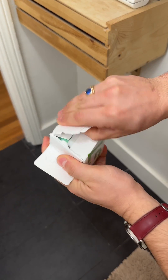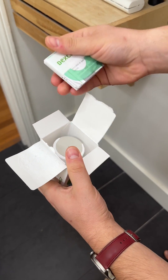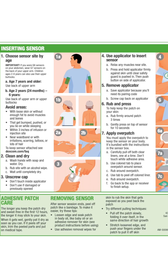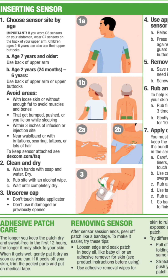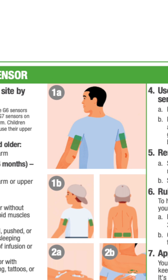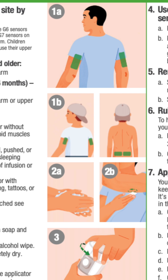As a reminder, read product instructions before you use your Dexcom G7 CGM system. Where to insert: arm or buttocks. Don't wear it on other sites as it may not work as expected. If you wore G6 sensors on your abdomen, wear G7 sensors on the back of your upper arm. Children from two to six years old can also choose their upper buttocks.